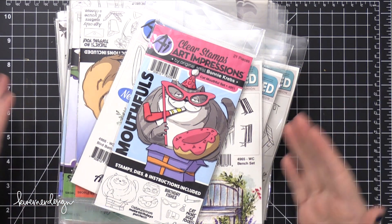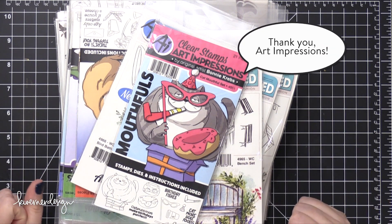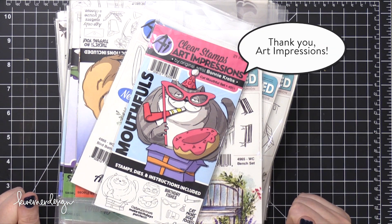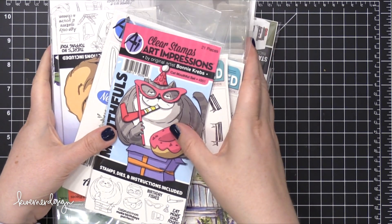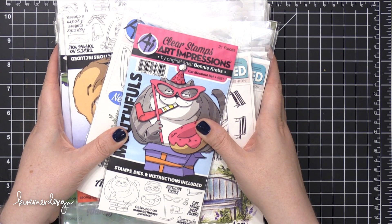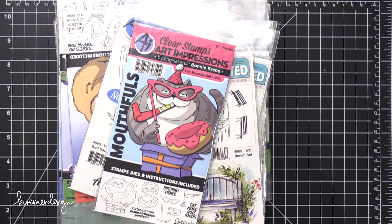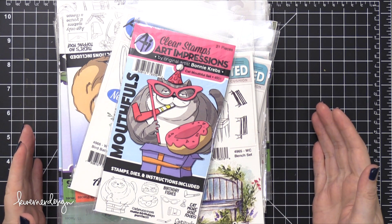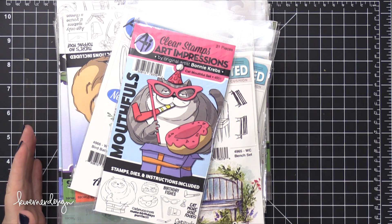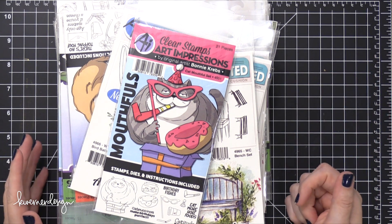I'm actually kind of late to the game on this one because I got this box a few weeks ago and I just opened it up because I was in the mood to do some coloring. I just saw this huge mound of new stamps, and Art Impressions always does such an amazing job with innovative, interactive cards and stamp sets, so I wanted to show you guys what this entire release is, especially because there are so many awesome, amazing products that I couldn't ever get to all of them.